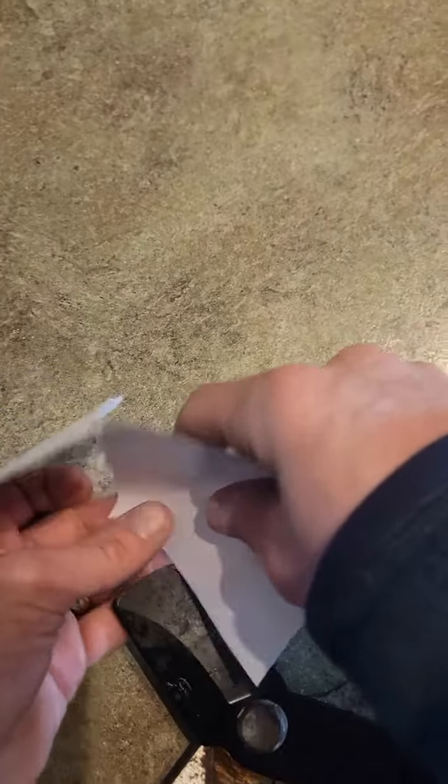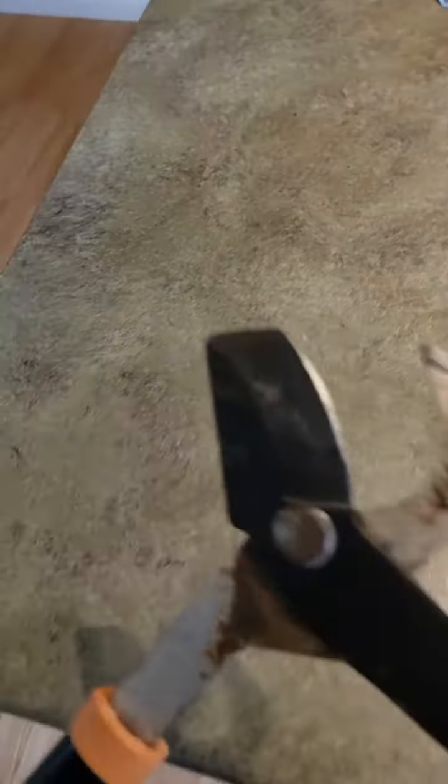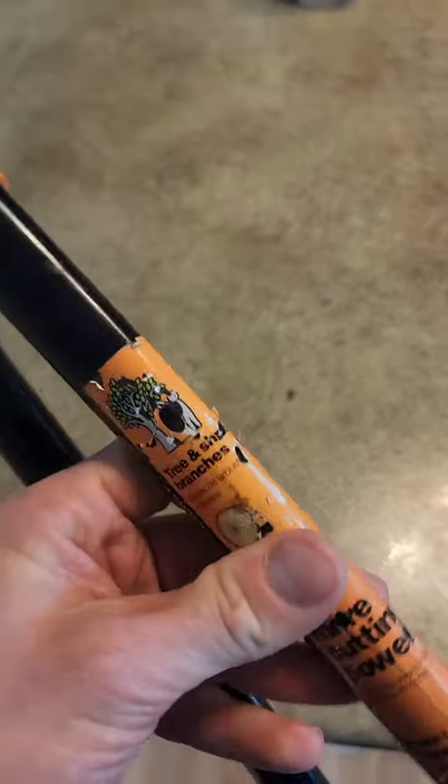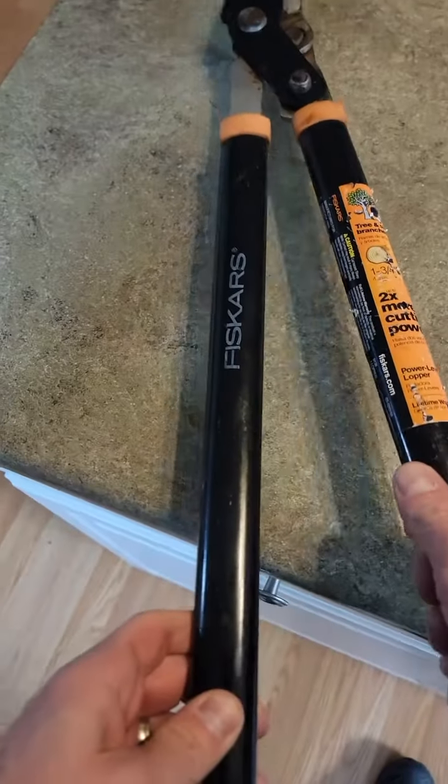Still super sharp — it will still cut my skin, and I've never sharpened these. It'll cut paper just fine. Not to be messed with; it'll take off your finger, but you shouldn't be putting your finger in there anyways. Every homeowner should have one of these.